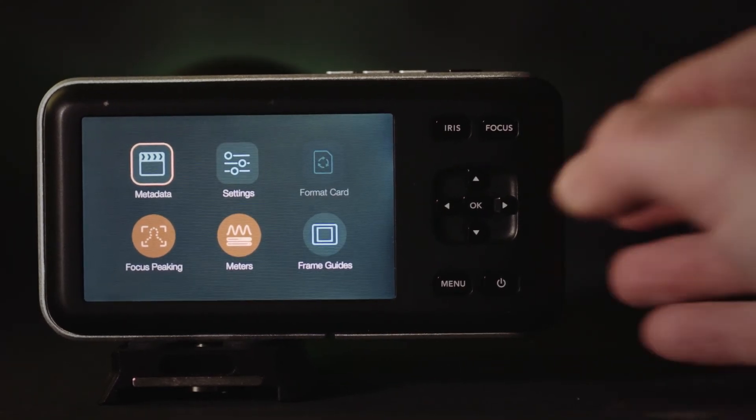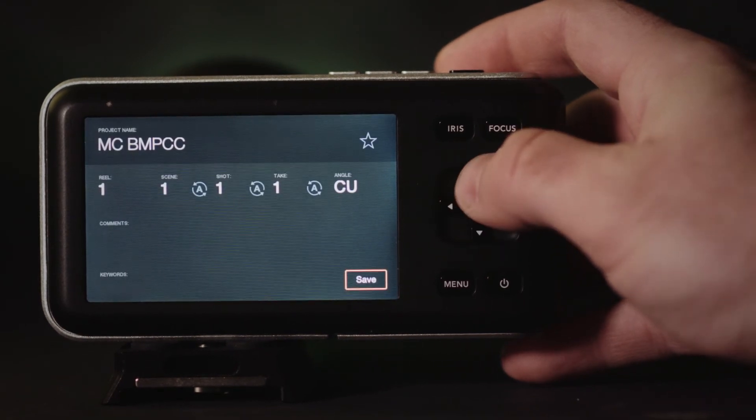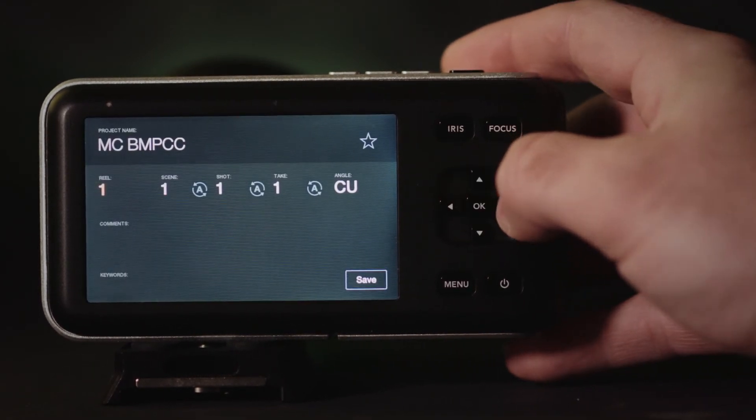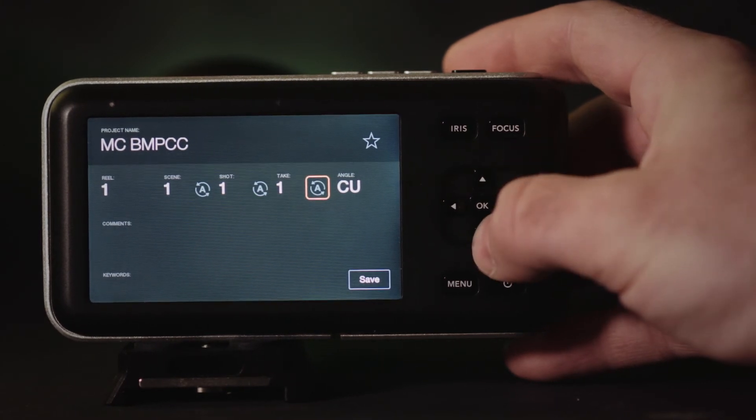It also allows you to input metadata into the video file. This may not seem like the biggest deal at first, but once you've tried to set up your workflow inside your chosen video editor, you will see how much help it is to have chronologically listed metadata inside your video files.